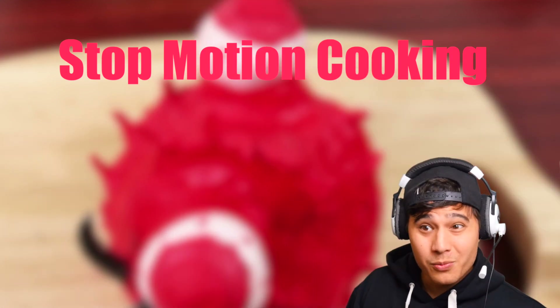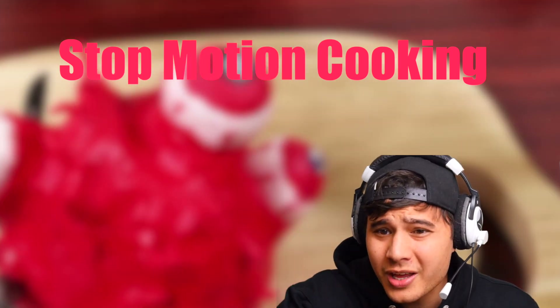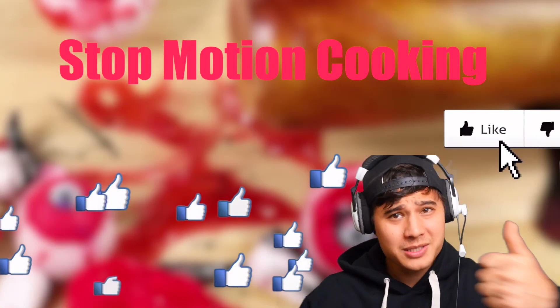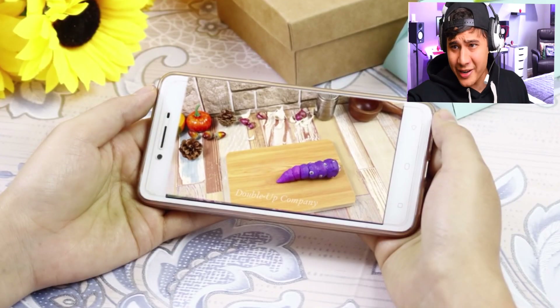Welcome back to the channel ladies and gentlemen. We are checking our stop motion 4K — don't forget to check them out in the description below. Give this video a big thumbs up because this video is about to get very, very intense. Let's just get straight into this thing.